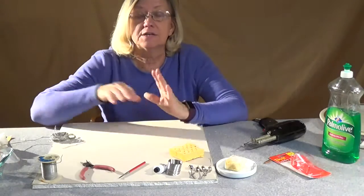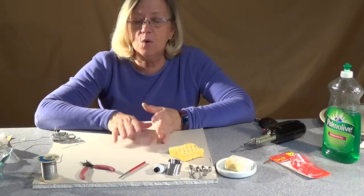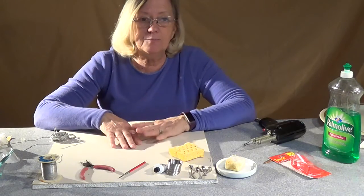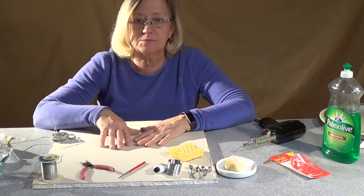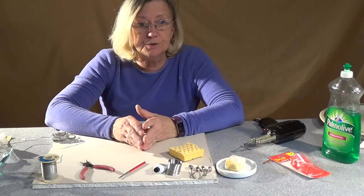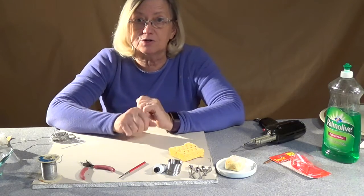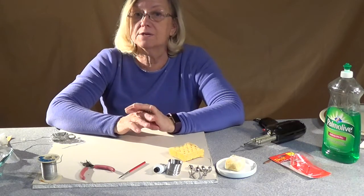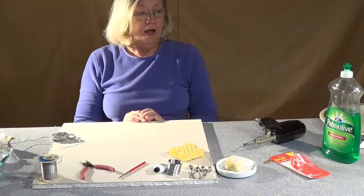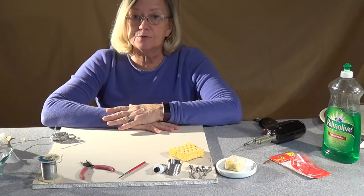Last but not least: do not get one of these cool touch solder irons. I have no idea what the theory is behind them, but I hate them. People have brought them to classes multiple times and I've made multiple efforts to get them to melt anything — I'm not sure what they're supposed to do, but they don't do it. So if someone got you one as a gift, return it if you can, because I do not like these cool touch solder irons at all. The next video is going to be how to solder some simple jump rings.